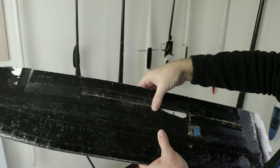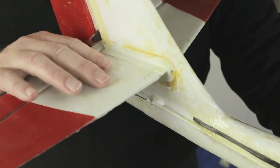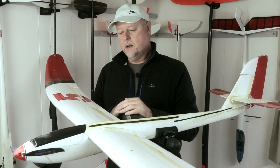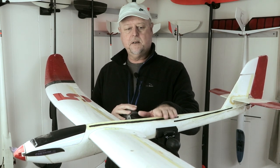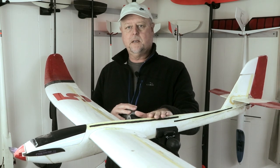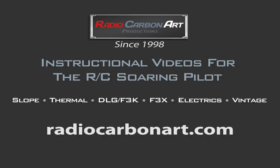We're going to do some surgery — swap the servo positions and put them the way they should come from the factory. Three generations of these planes and they haven't changed that really bad servo installation yet. We're also going to do a full inspection: check all the linkages, the electrical system, make sure our tape seams are correct and address any structural issues, because flying season's coming up and I want to get this plane ready.